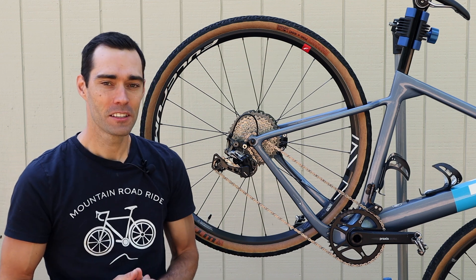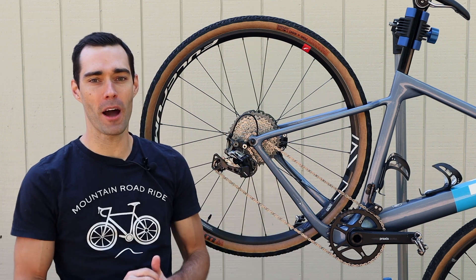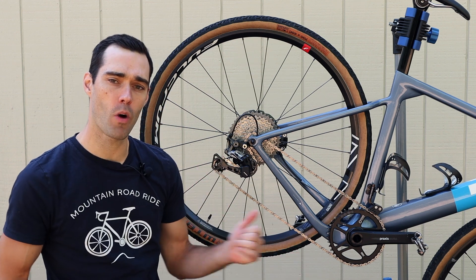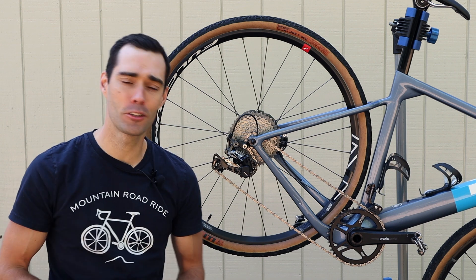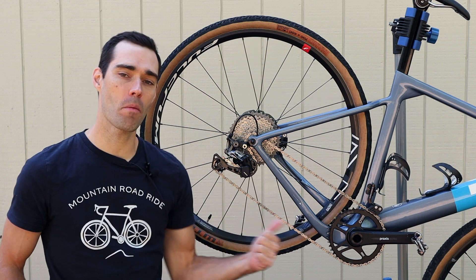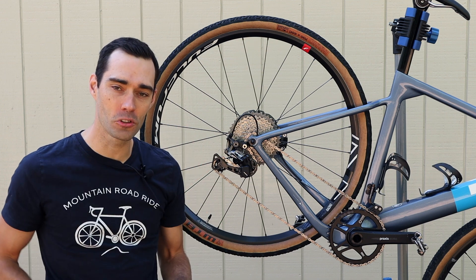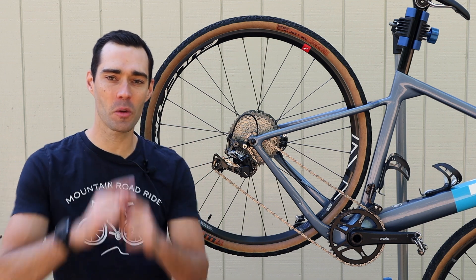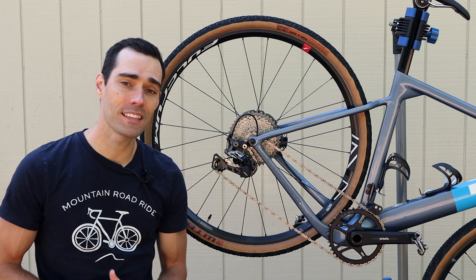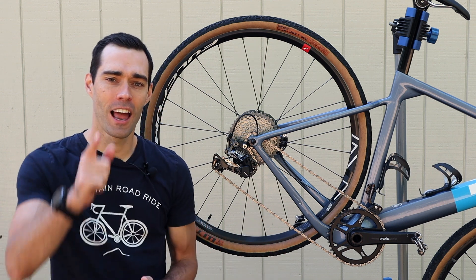I personally come from a road riding background where I've been running a two-by setup for years. Recently, in the last year or so, I've been running a one-by setup on my gravel bike. That brings me to today's topic. I set out to make this one-by setup as efficient as possible by trying to eliminate some of the shortfalls that come with it. I'm going to give you three things I tried to improve the one-by setup — see if you agree, and let me know if you have other suggestions.